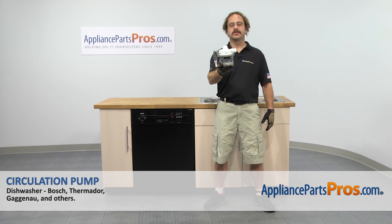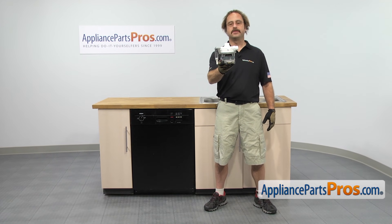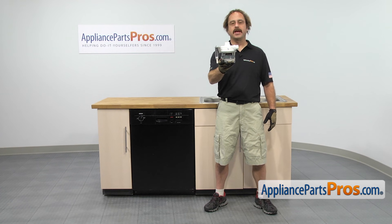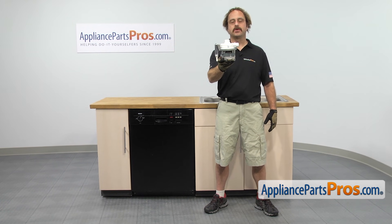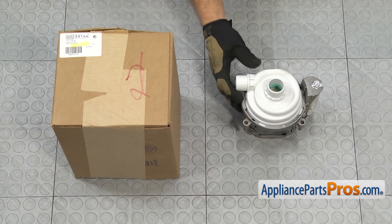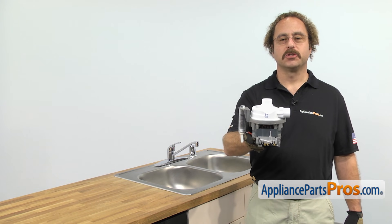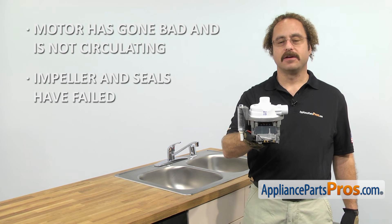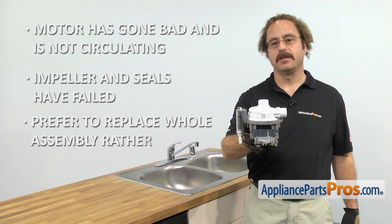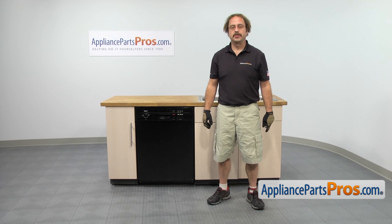In this video, we're going to show you how to change out the Bosch dishwasher circulation pump. It's going to be a very easy repair and it should only take a few minutes. If you don't already have one, you can click on the link below or get it at AppliancePartsPros.com. When you open up the package, you're going to get the new circulation pump. The circulation pump is what circulates the water through the dishwasher. The main reason you'll be changing it out is if the motor's gone bad and it's not circulating, or the impeller and seals have failed and you would rather change the whole assembly rather than rebuild it. In order to change the part, we have to pull the dishwasher out of the cabinet and take it apart.